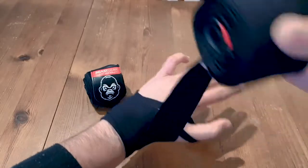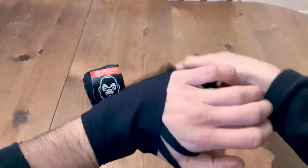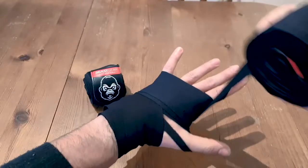And now you're going to come over the hand, kind of over these knuckles here. One, two, three.